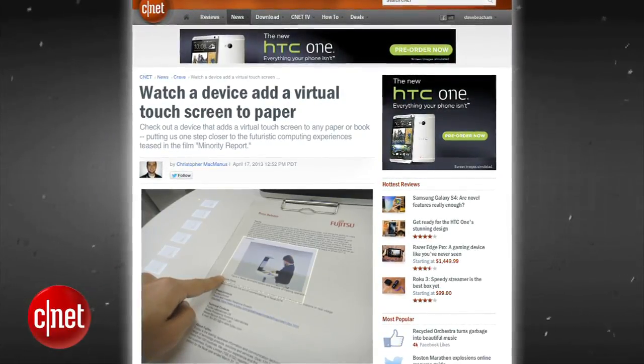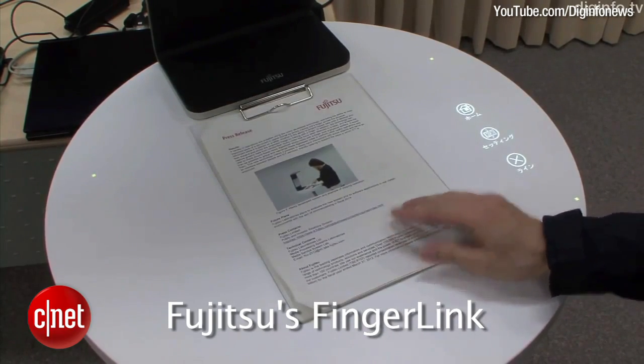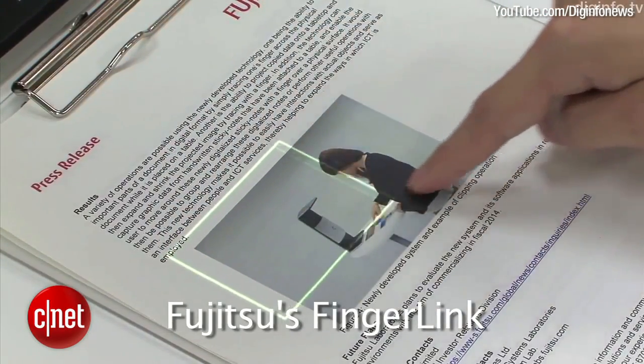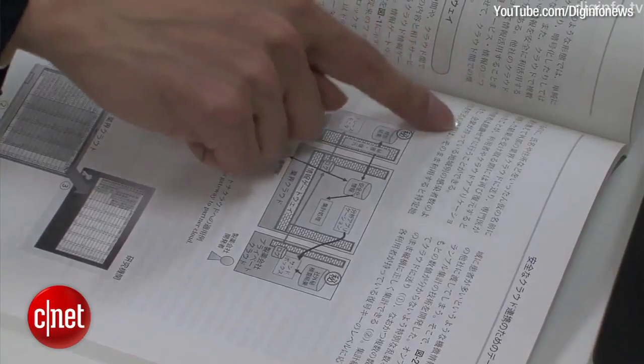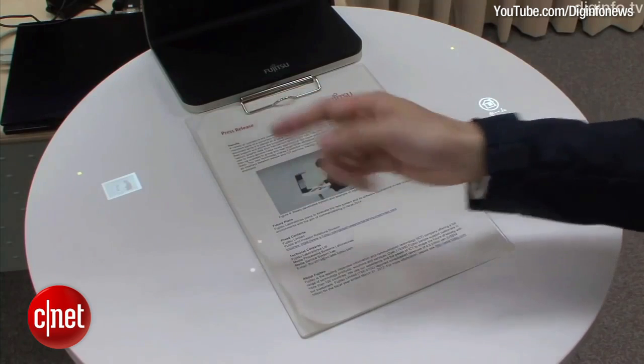Fujitsu is developing a virtual touchscreen device for paper. The device uses an ordinary camera and projector, allowing the touch-based interface to quickly copy printed text or images by highlighting content using your fingertips. The projector shines an illuminated frame that a user can resize by hand.